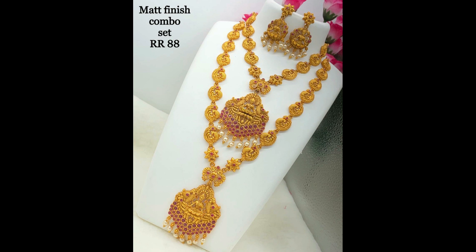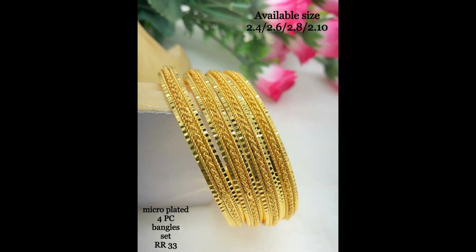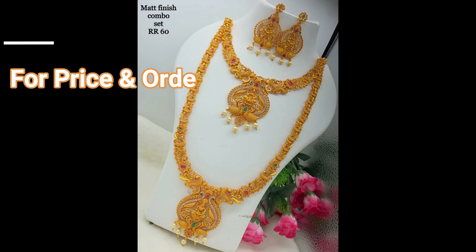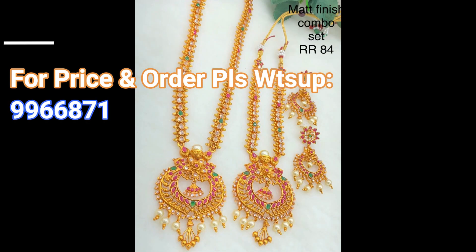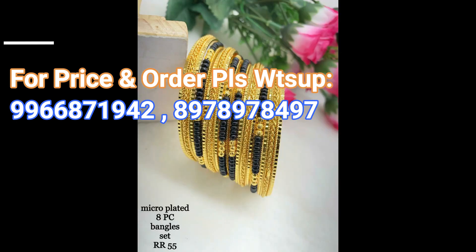This one is also a matte finish knuckle set with pink stone combination. This is a four piece micro plated bangle set. This one is also a micro plated bangle set with four pieces. Then a matte finish combo set with knuckle, earrings, and long harem. This is a matte finish combo set with earrings, long harem, and short harem.